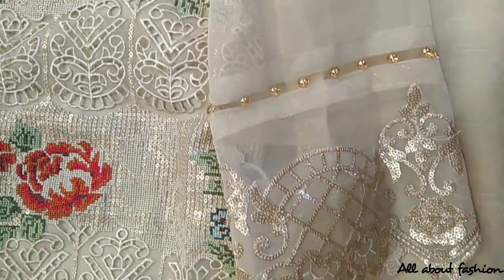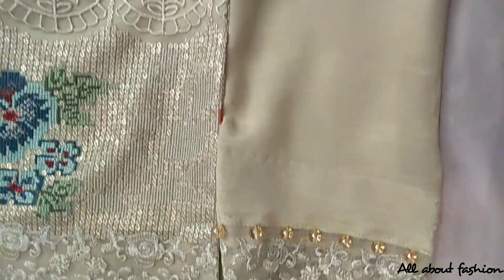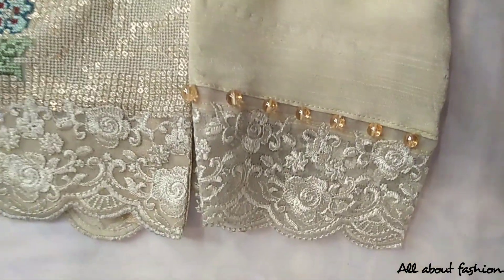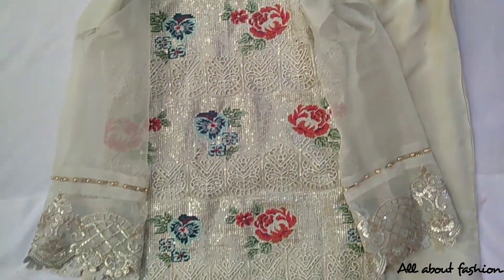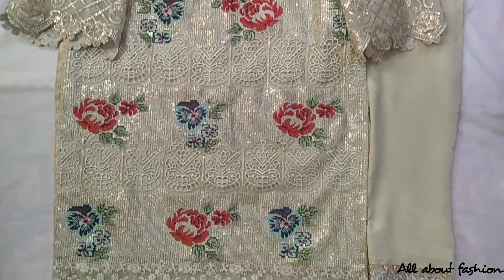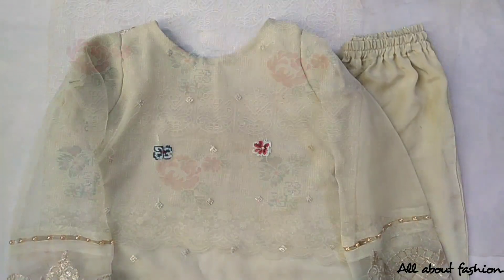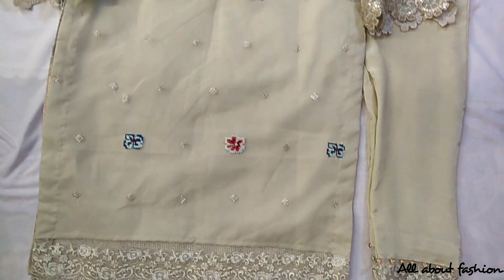A long shirt is made with a simple neck. Cut on the arm with pearls attached. A Tila embroidered patch is attached at the front. A golden stripe is applied on the hem and cut work has been done on the bottom. It is accompanied by straight trousers with pearls on the bottom, along with an embroidered patch, and cut work has been done on the front.